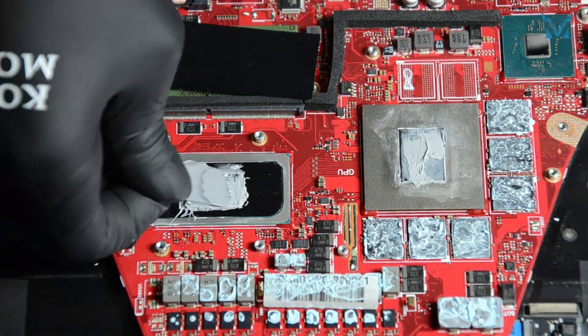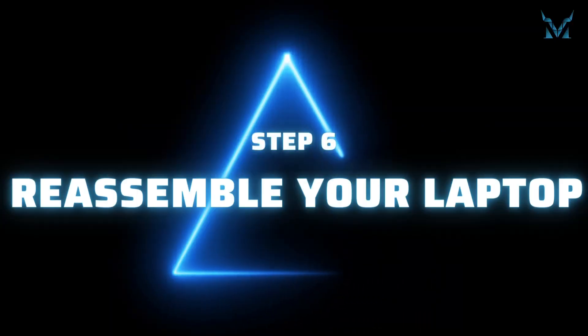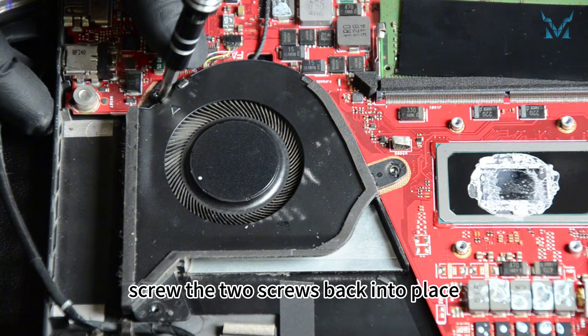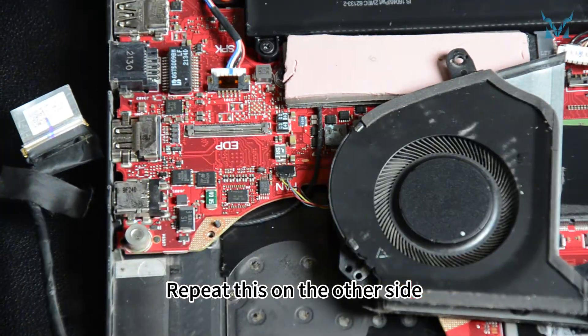Step 6: Reassemble your laptop. First, reconnect both fan cables and place the fans back into position, then screw the two screws back into place. Repeat this on the other side.